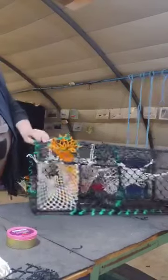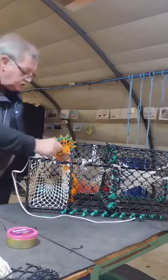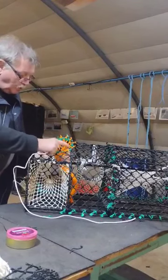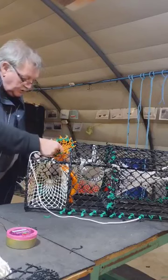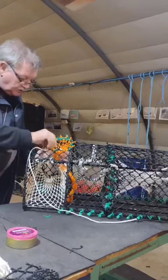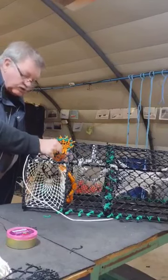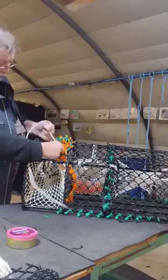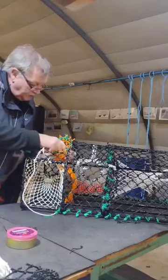We will now put the string on the bait bag. Here we have 4mm twine, which we tie a knot in — make sure it's going no place. And we come down one, two meshes. So that's actually one, two meshes, and then you tie it two bits again. I hope you can see this. Let me beat this round the bag.